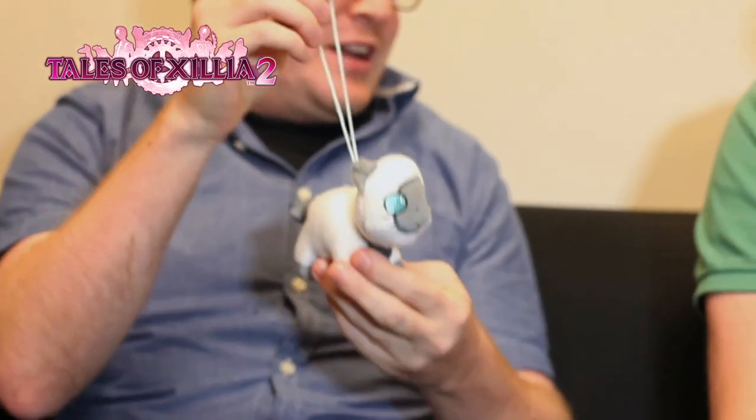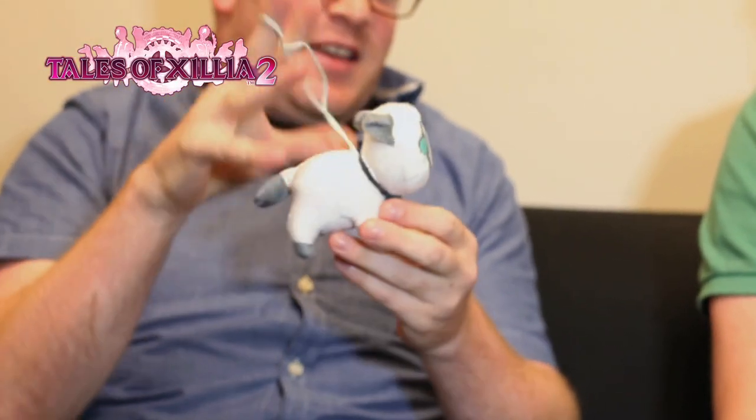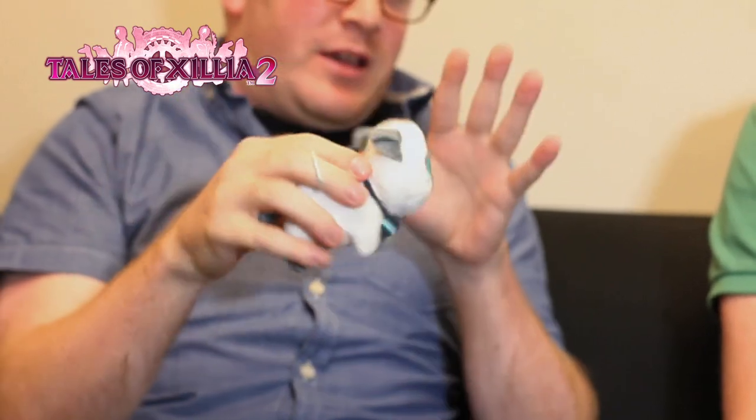We got a few more items left. One of them is this little cute plushie. So this is Rolo — he has a little plush charm here. Rolo lives with Luger and his brother Julius, and he kind of latches onto Elle throughout the game. So he'll be traveling with you along your adventures.